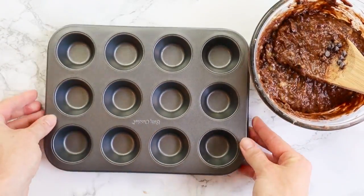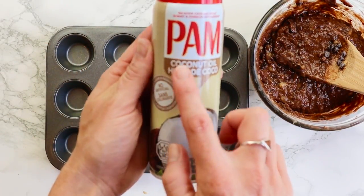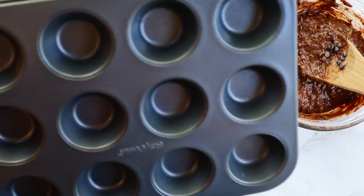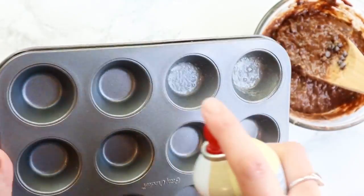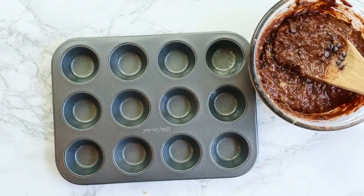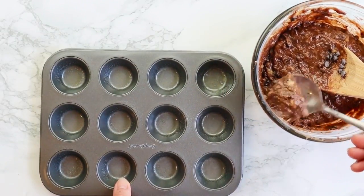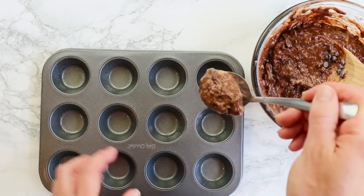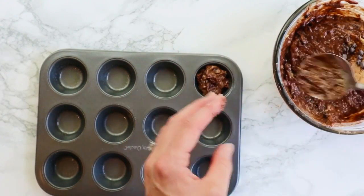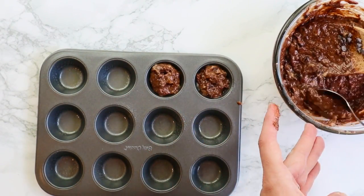Grab a mini muffin tin and we're going to use some coconut oil spray — this stuff is like the bomb. If you don't use this in the kitchen you're totally missing out. Just briefly spray every single little muffin area, then fill up the little muffin cups. It doesn't really matter how much you fill it because there's no baking powder or baking soda, so these won't rise — whatever you put in is pretty much how big your brownie will be.